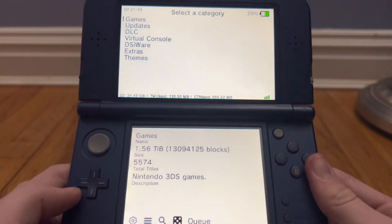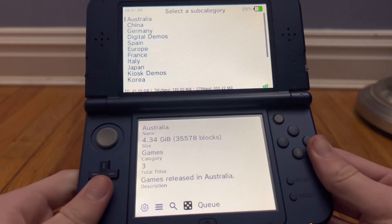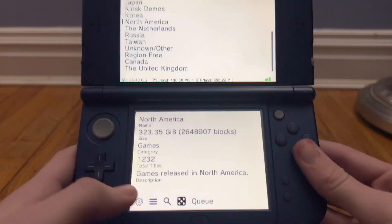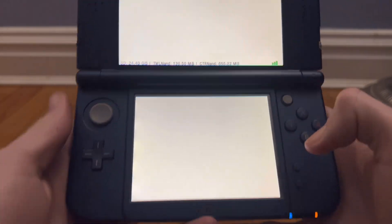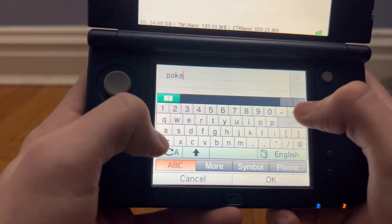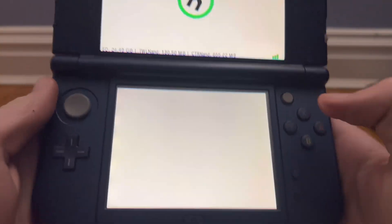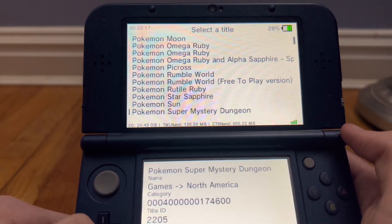Obviously, I can't show myself downloading this, or YouTube will take it down like they did for my PS3 and PSP video. But yeah, there's a bunch of different regions and stuff, and there's also region free games. You can also do a search — for example, you can look up Pokemon. See if I can type this right with this little tiny keyboard. There we go. Just press submit, and there's a bunch of games on here.